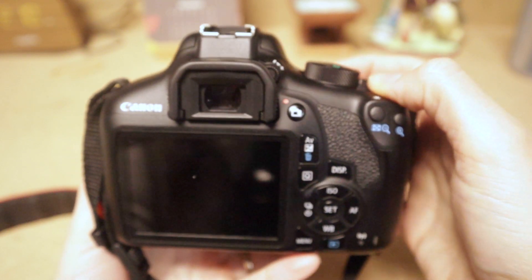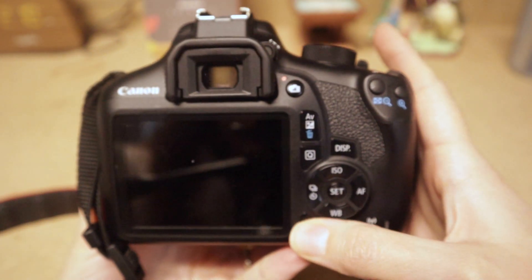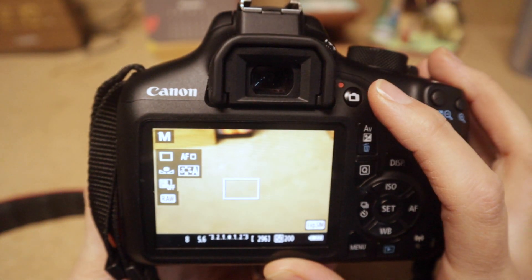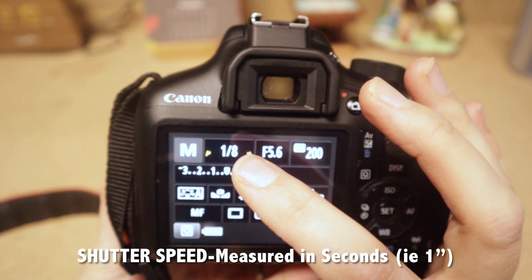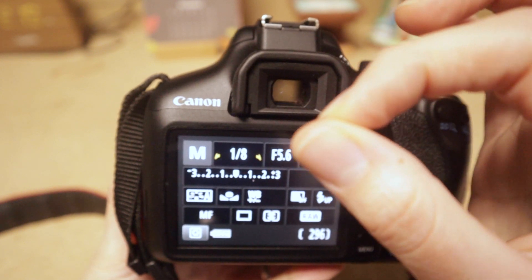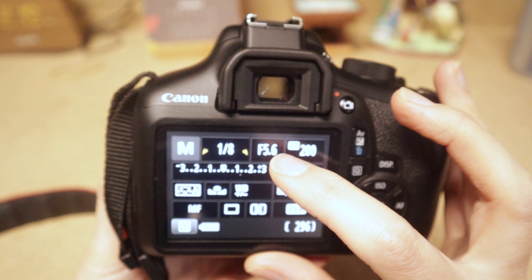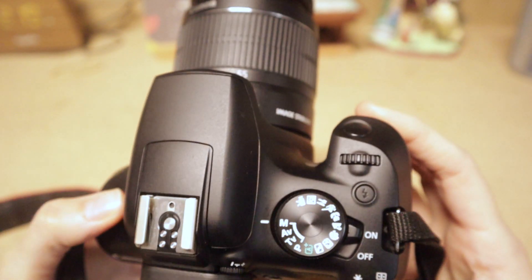It's on manual focus. Now look at the back of the camera. You can come up to the camera icon to get a live view of what you're shooting, but I like the display that shows my settings. The first value is shutter speed — how long the shutter opens, currently one-eighth of a second. Next is aperture, the f-stop, showing how wide or small the aperture is. Last is ISO.